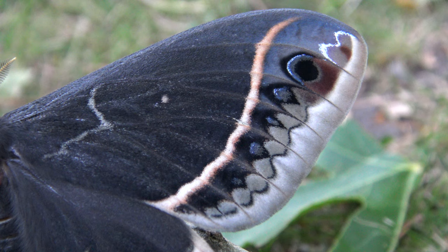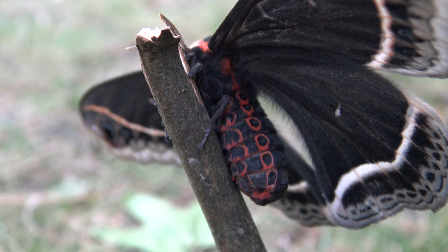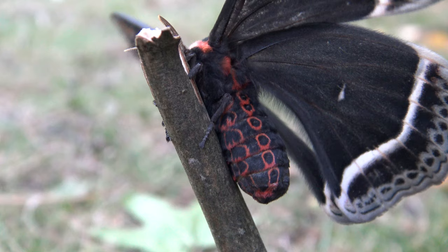This species is present in very hot and dry deserts and flies in thorn scrub, foothills, and canyons of the desert mountain ranges.